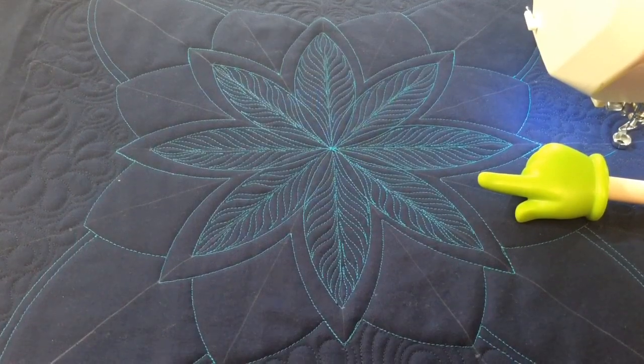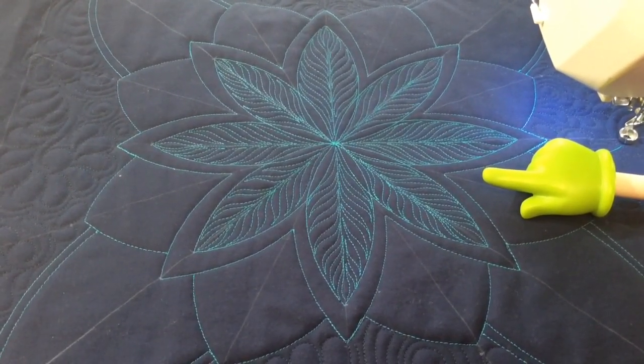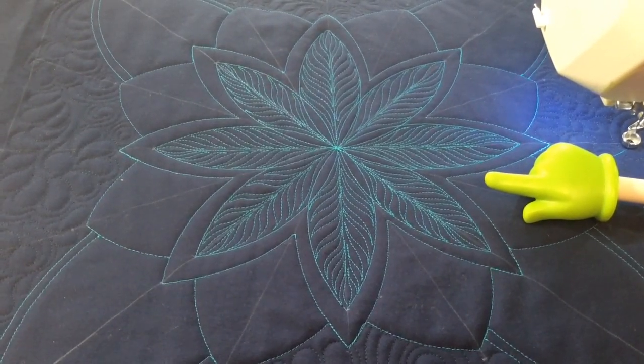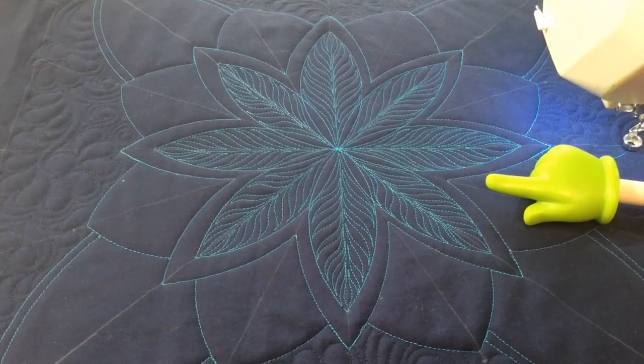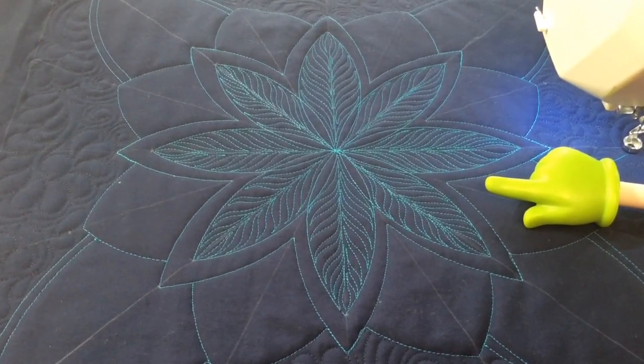Next I'm going to do some more ruler work on this piece, so stick around and watch the next video. Thanks for watching. This is Amy from Amy's Free Motion Quilting Adventures. You can find my blog at www.freemotionquiltingadventures.com.